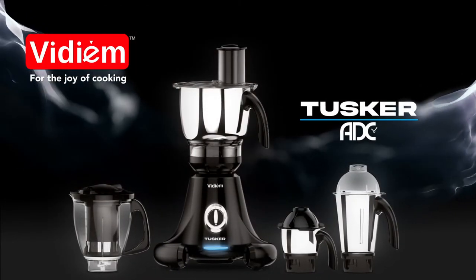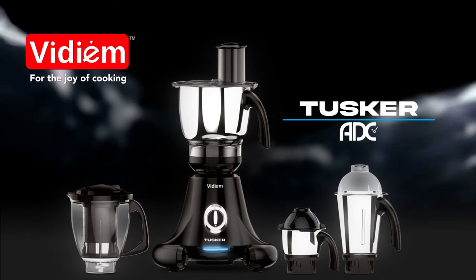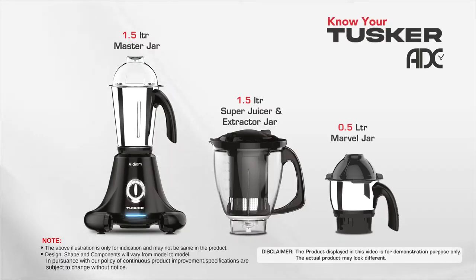Vidium Tusker ADC, your all-day companion. Know your Tusker ADC.